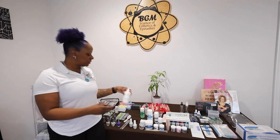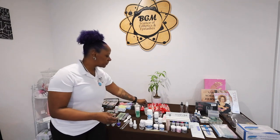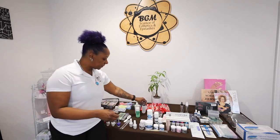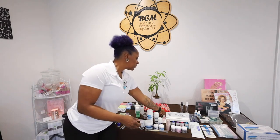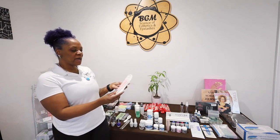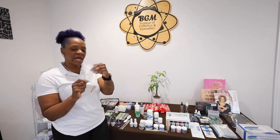There's Nail Harmony's lotion, polish remover, speed dry spray, and your manicure bowl. That also includes a cuticle pusher with some pre-tabs, and we also have some fiberglass nail wrap.